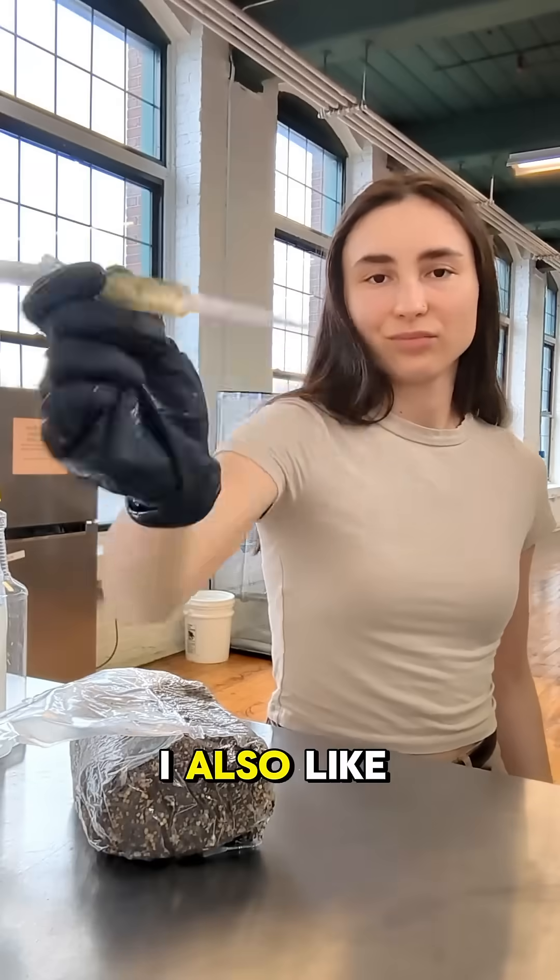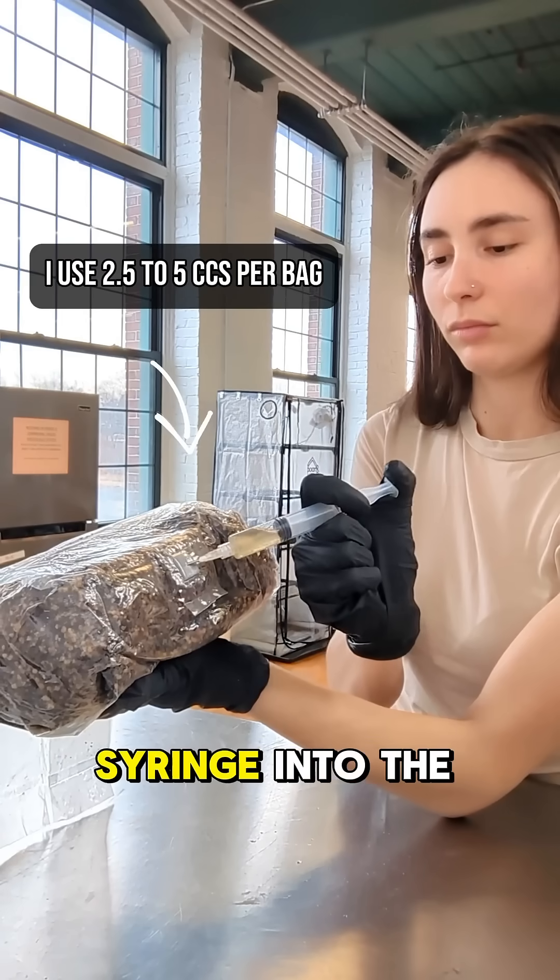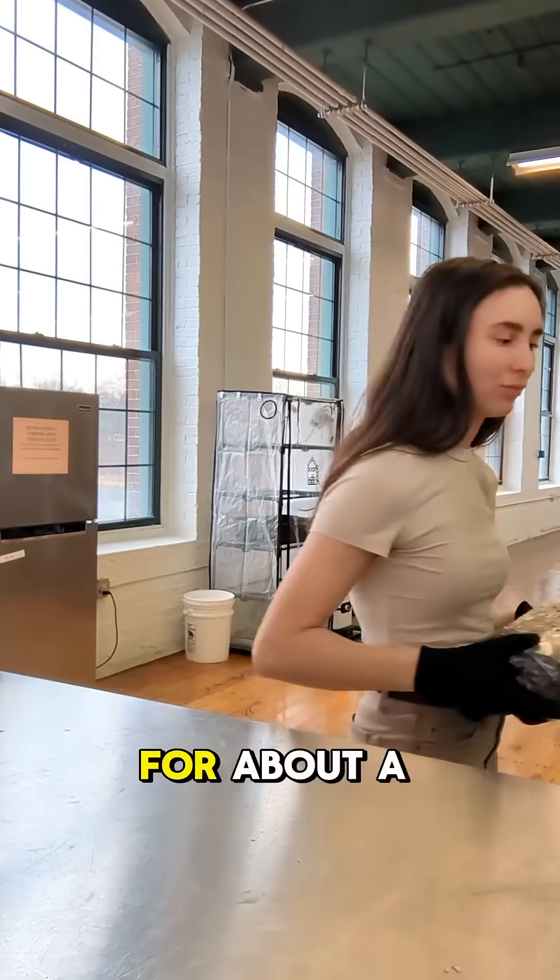Getting back to it, I also like to spray my liquid culture syringe. With everything ready to go, I insert the syringe into the injection port, and then let my bag sit for about a month.